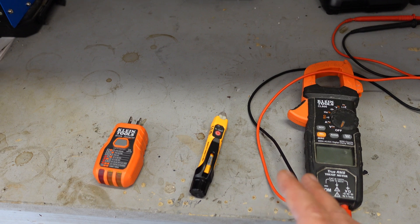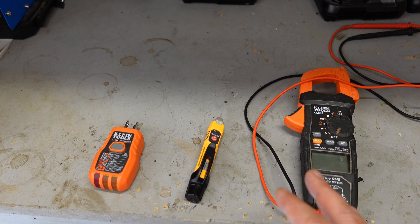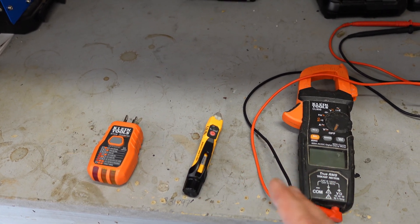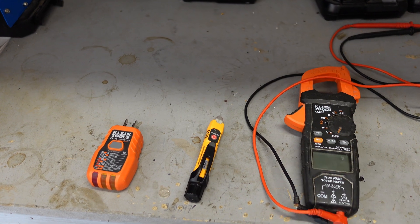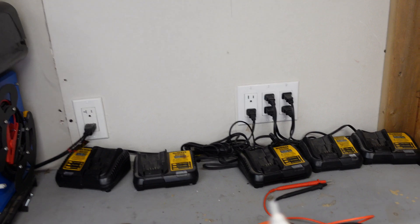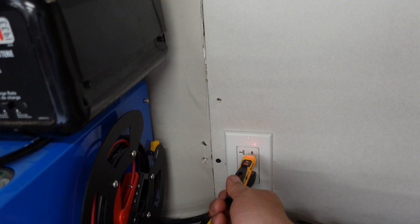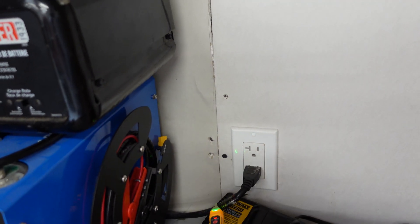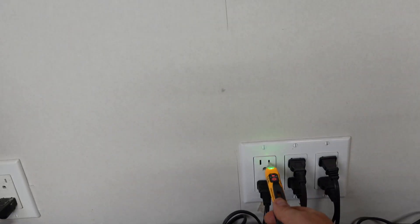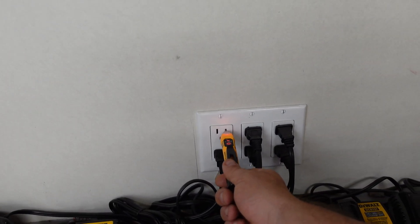It's important to never use one method. As an electrician I've gotten electrocuted a number of times simply because I trusted one of these and the other one failed - I thought there was no voltage and there was. We'll start with the volt-tick: turn it on, stick it in the outlet, and it tells us the outlet is live.